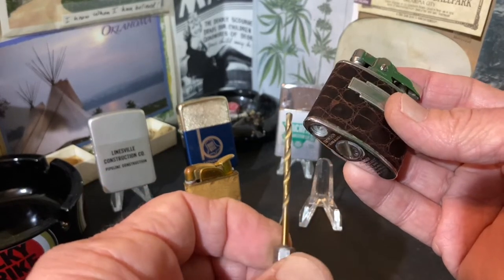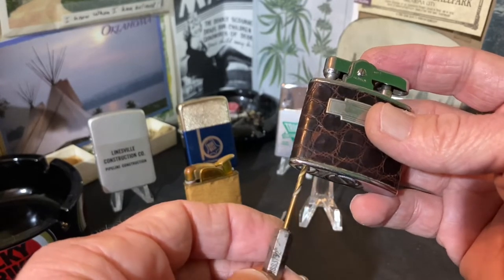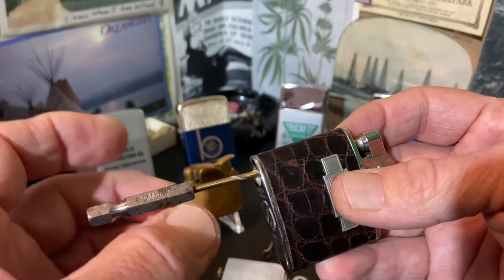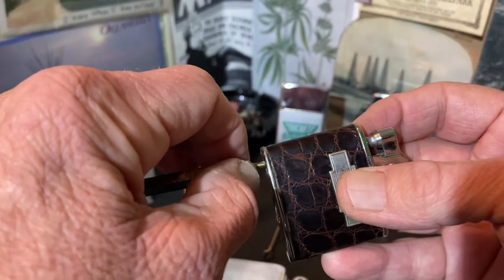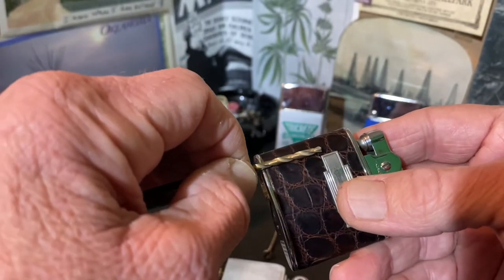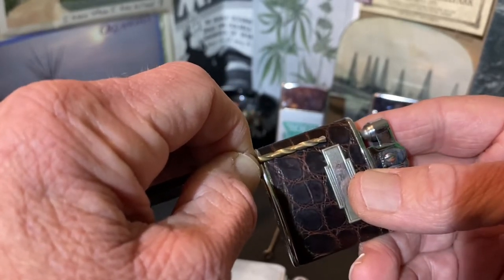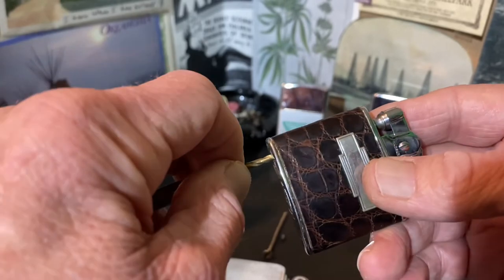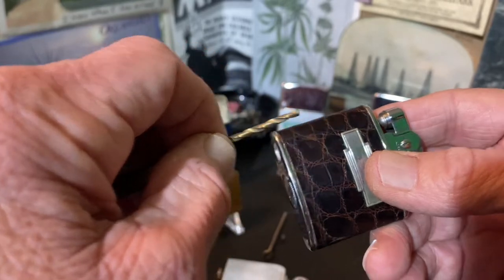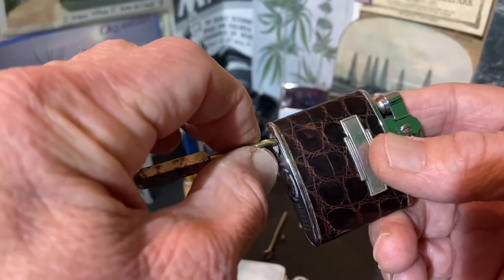The 3/32" drill bit is going to be about the same size as the flint. You don't want to be spinning it around or cutting into the tube — just insert it until you feel a little resistance. With that tube, the bit will only reach roughly two-thirds of the way up, which tells you there is a bend in the tube that the bit will not make.